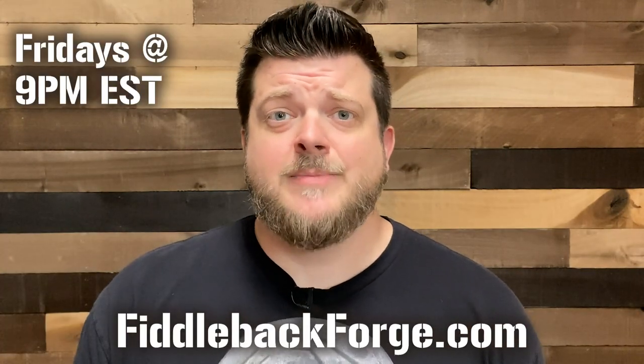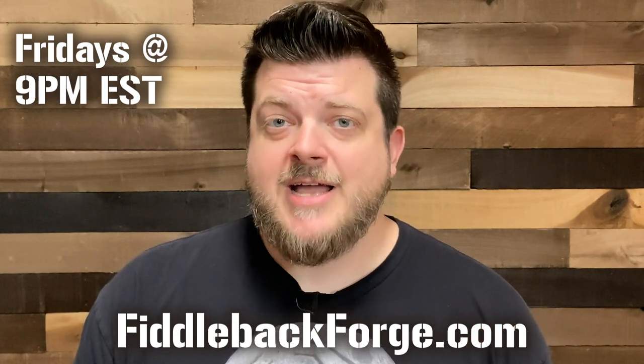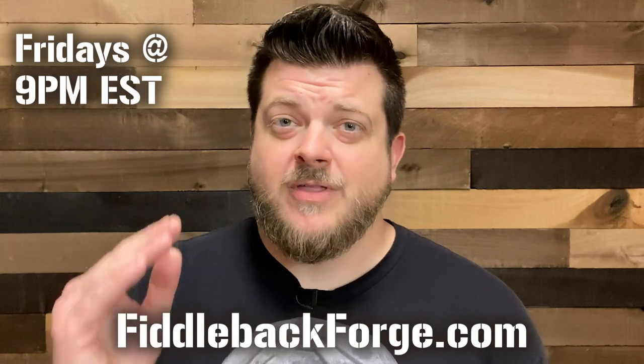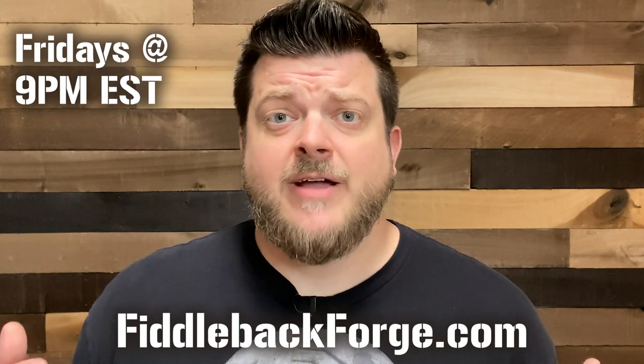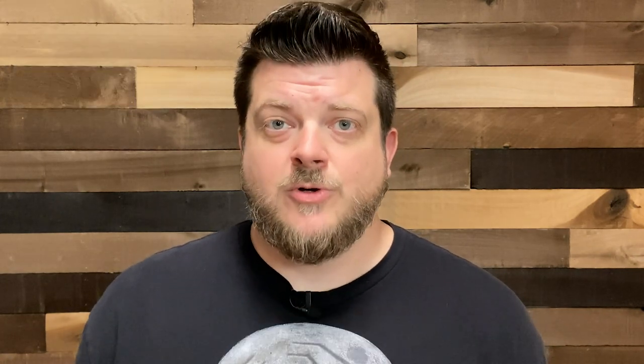I'm going to show you what these knives look like in hand, but first you have to know where to go and when to go to buy them. Go to FiddlebackForge.com, hit the Shop tab, go to Fiddleback Friday — that's where they all post every single Friday at 9 p.m. Eastern Standard Time. Make sure you are there a little bit early, ready to refresh your screen, or you may miss out. They do go fast, with several knives moving very quickly within the first one to two minutes of posting. Have your information ready and be there early.